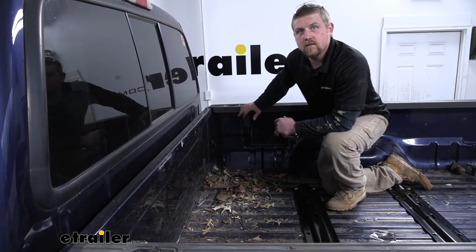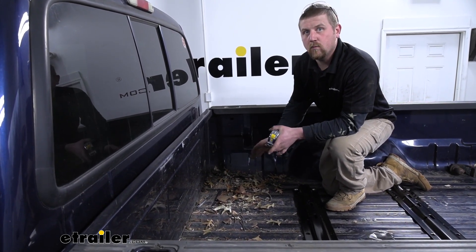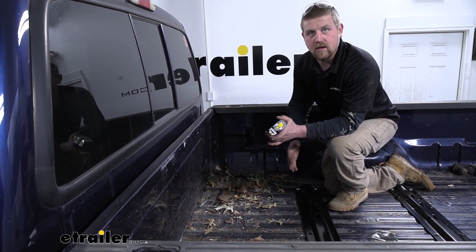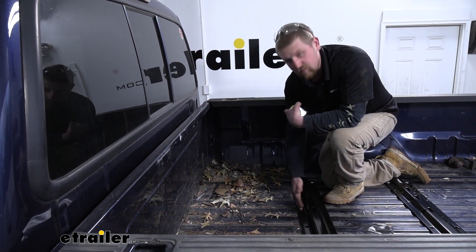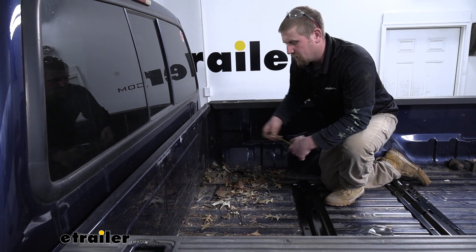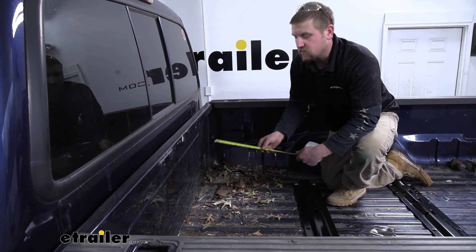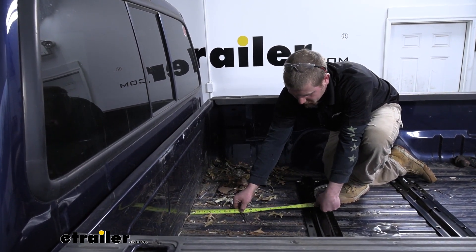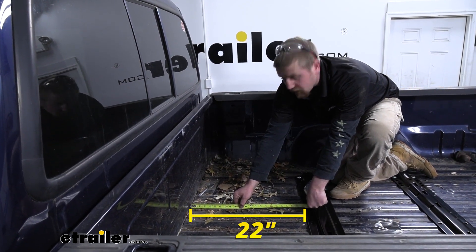Now one thing I've noticed that's real common with these trucks is for the owners to want to have a toolbox back here and still be able to maintain their fifth wheel hitch. Well, you are going to have to think about that distance in between your rail and the front of your bed, that way you can make sure that the toolbox and hitch can work in conjunction with each other. So just to give you an idea, from the front of the bed to the edge of our hitch here, it's going to be about 22 inches.